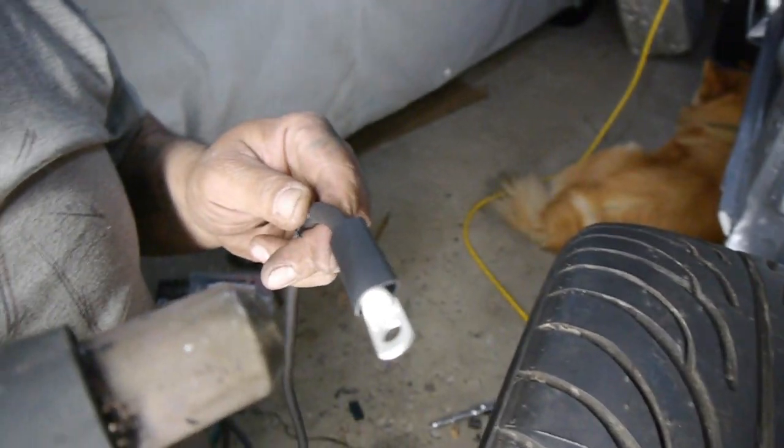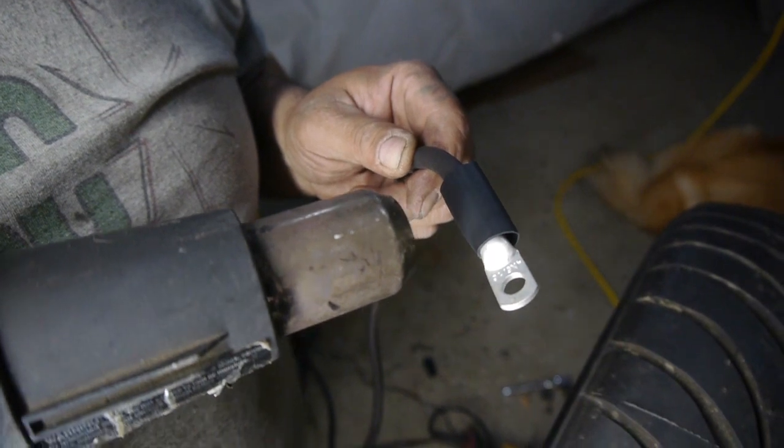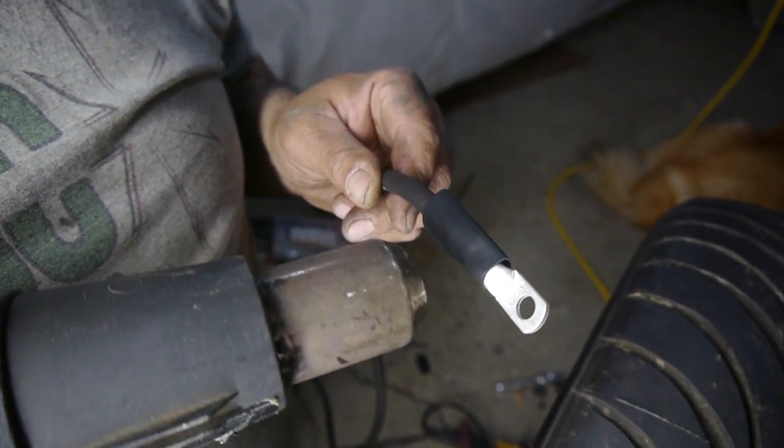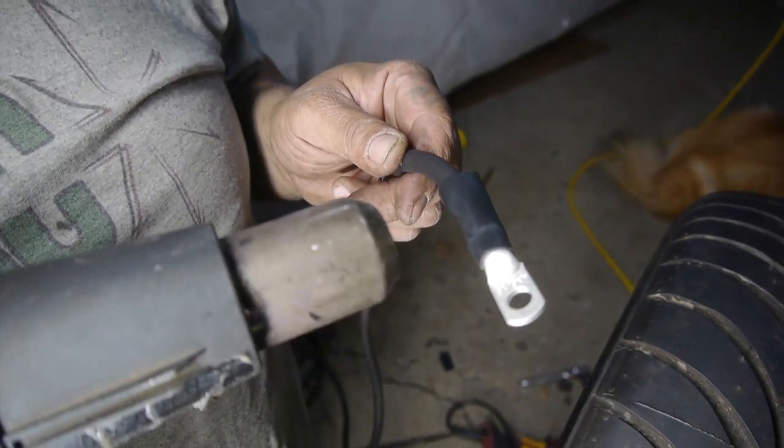I bought this kit on Amazon — it's the kit with all the eyeball screws and stuff like that. They're aluminum, but man, they work great. They look good. And what I was really impressed with was the heat shrink — it's pretty thick, and I thought it would be really hard or it's going to tear or something.